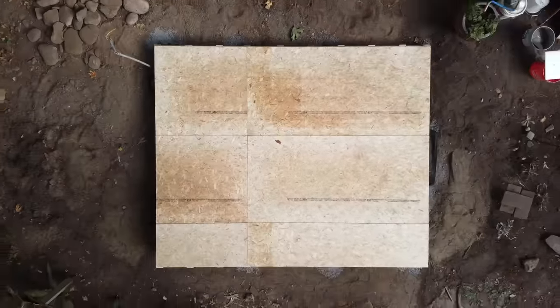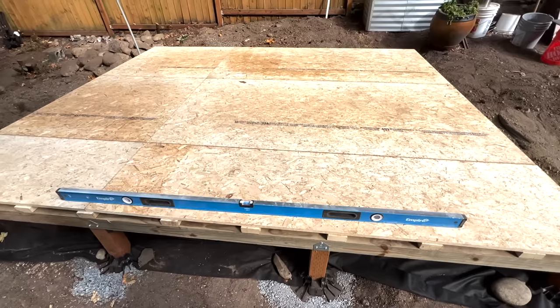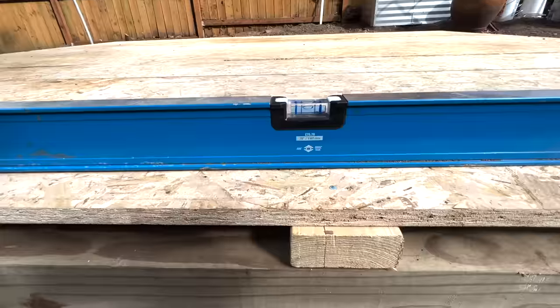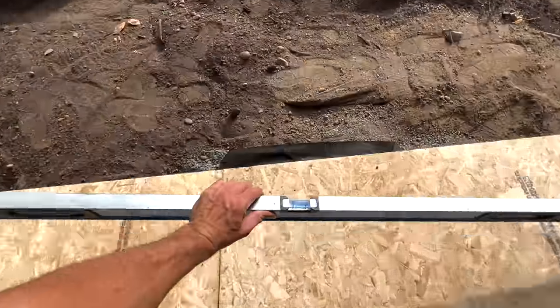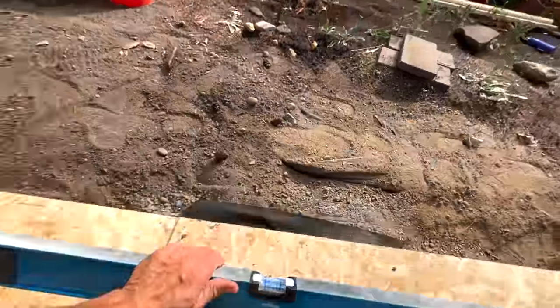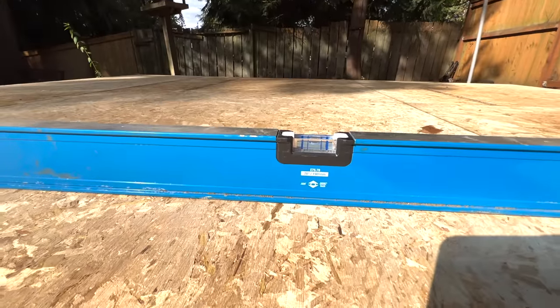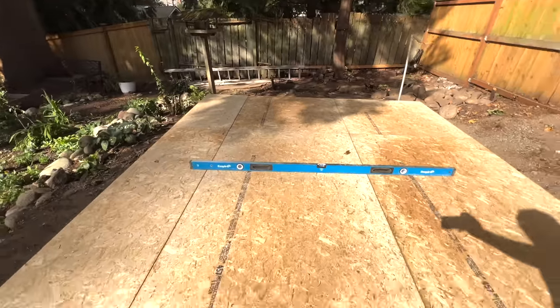A truly level floor system is a beautiful thing and something that takes so much time and energy to do. That's why it's extremely important to do your due diligence at the beginning to have a perfectly supported structure. As you can see, we are experiencing true level over this entire structure — and that's what I call one beautiful, sexy beast. Oh yeah!